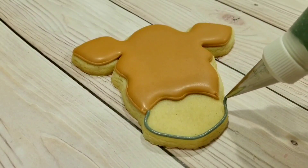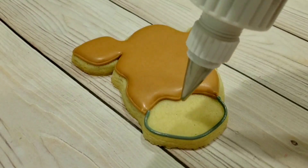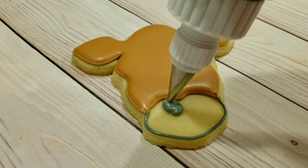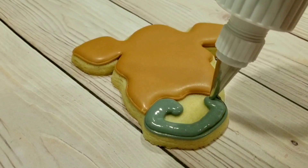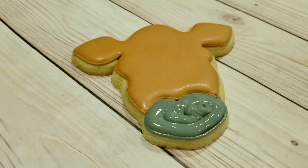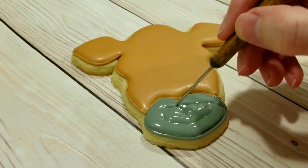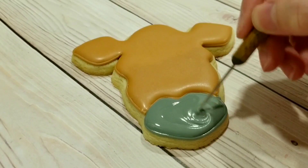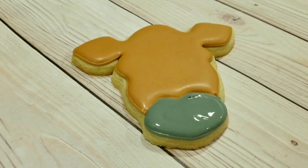This is a black piping consistency royal icing fitted with a number two tip. I just outlined the bottom of the nose, and I'm going to fill it in with the same color, this time in a squeeze bottle. This is a flooding consistency fitted with a number four tip, but if you don't have a coupler attachment on your squeeze bottle, any squeeze bottle will work. I'm just using my scribe tool to get all that icing towards the edges and pop any air bubbles.